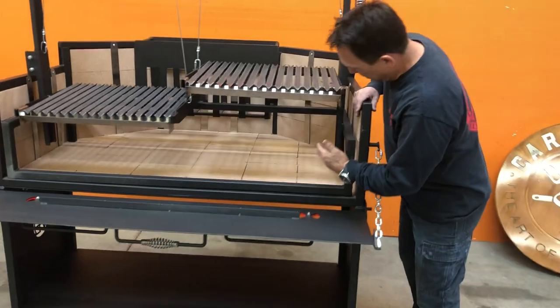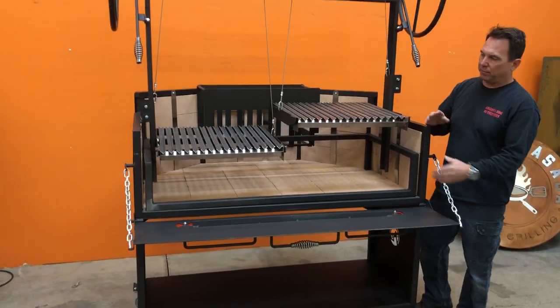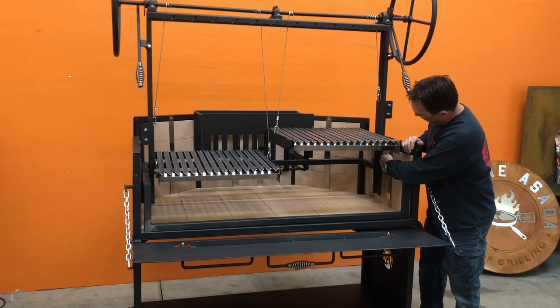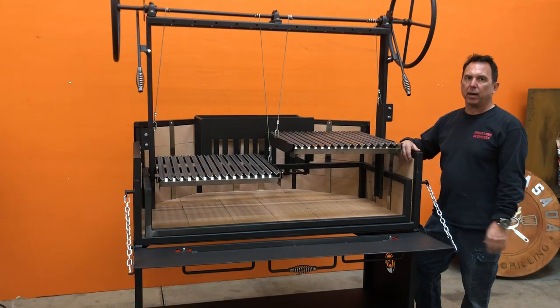This piece here simply lifts up and brings it out if you have to replace the bricks. The bricks just simply move — stainless steel retainers here out of the way — and the bricks will come right out.